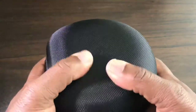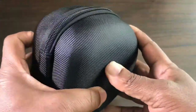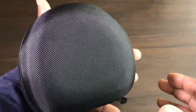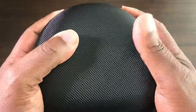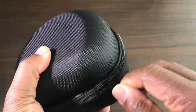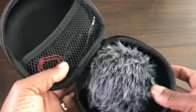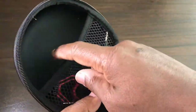This case is from Ulanzi — it's a hard case, very hard. With medium hands it's roughly the size of a tennis ball and a half. It has one zipper that goes all the way around and opens up in a clamshell design.